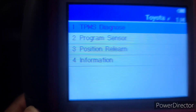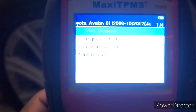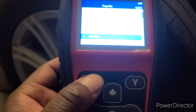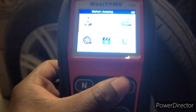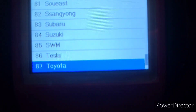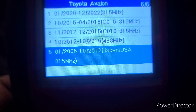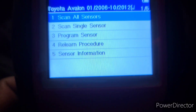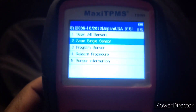Basically, if your tire pressure light came on, you have this tool and you could check — you can also go to quick mode and do the same thing. Go to quick mode, hit Toyota Avalon, whichever year your vehicle is, and it'll let you know. Then you can scan a single sensor.